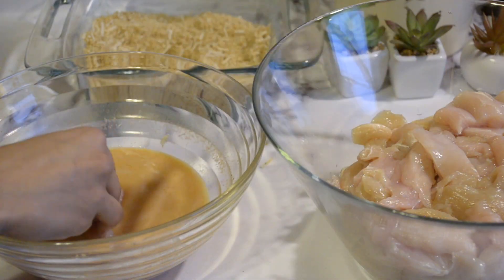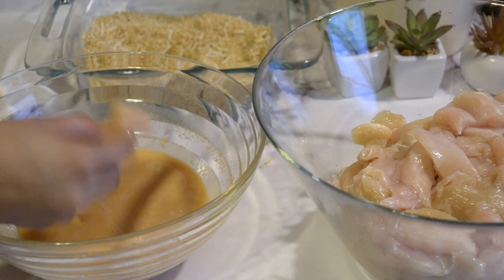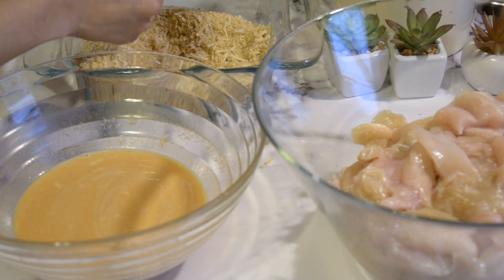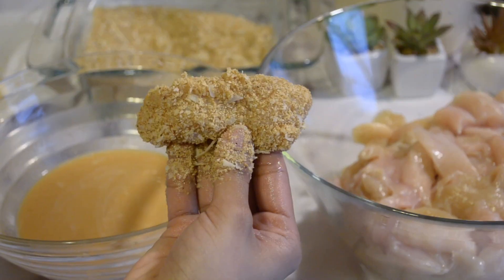I'm using two and a half pounds of chicken breast, chopped. First you dip it into the wet batter and then into the dry batter, and you keep repeating it until all your pieces are coated evenly.